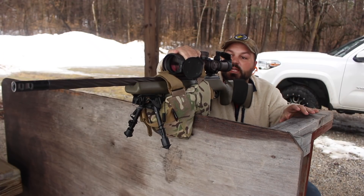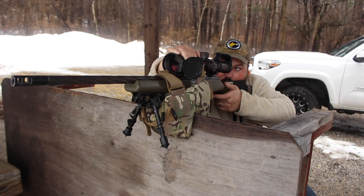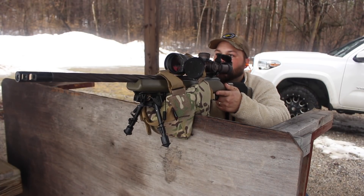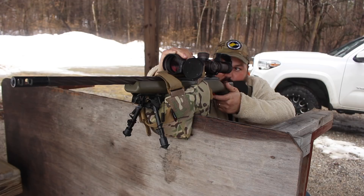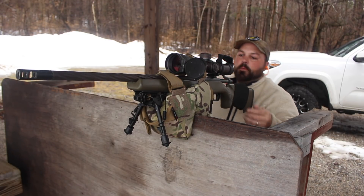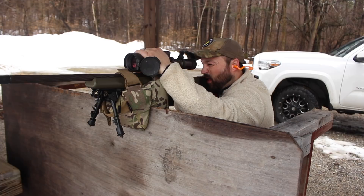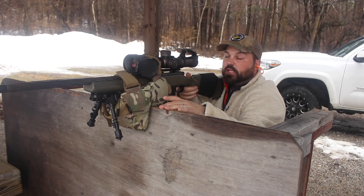You can actually take your hand and set it on top of the bag. Impact. Impact. Impact. I can watch the bullet the whole way — it's absorbing enough recoil to actually let me see where I'm hitting.